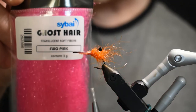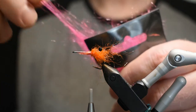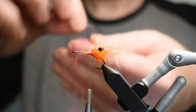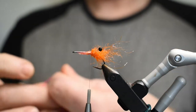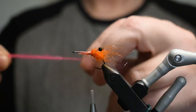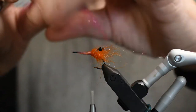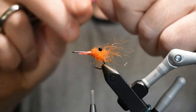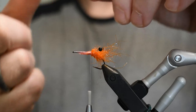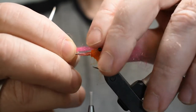Now I'm going to use the ghost hair with fluo pink. I'll just grab a few strands like that, drag them out, and line them up a little bit. You can do this all night and still not be satisfied with the results. Then I snap it to make sure I've got a little taper — not too much, just a little. You can cheat a little bit, just cut it off and taper the other end — goes a lot faster.